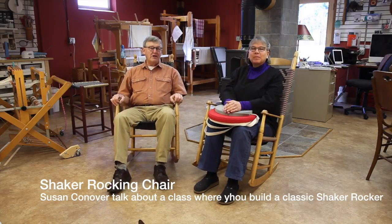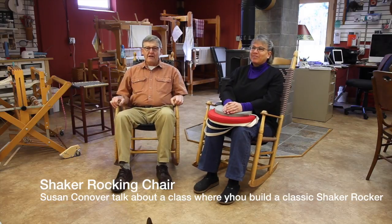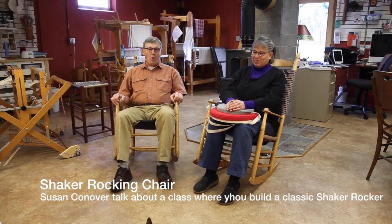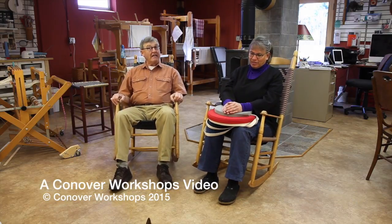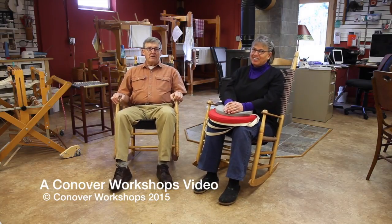Hi, I'm Ernie Conover and I'm Susan Conover. Nothing beats sitting by a warm stove on a winter's night in a nice rocking chair. So I'd like to invite you to join us for Shaker rocking chair class.